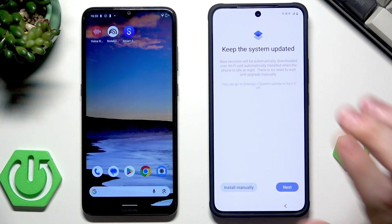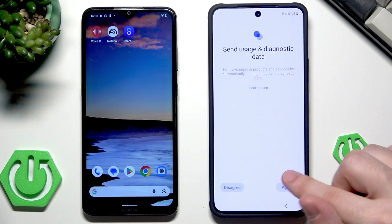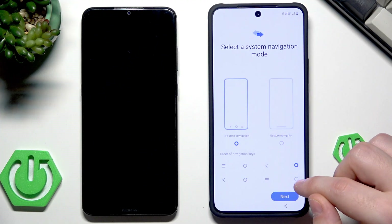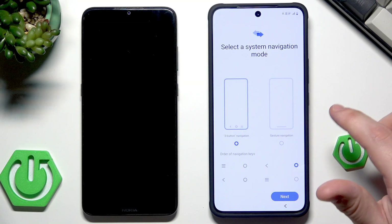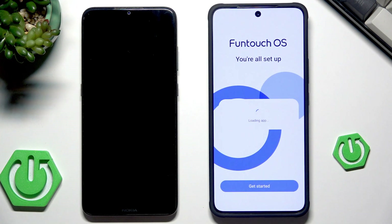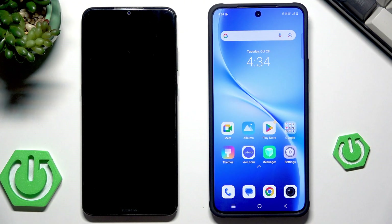Click on Next. You can agree to send usage and diagnostic data — it's up to you. Select your navigation method: three-button or gesture navigation. I'll stick to three buttons, then click on Next. Click on Get Started, and now we are ready to use our device. That was the first method — how you can transfer data from the previous device into your brand new Vivo.